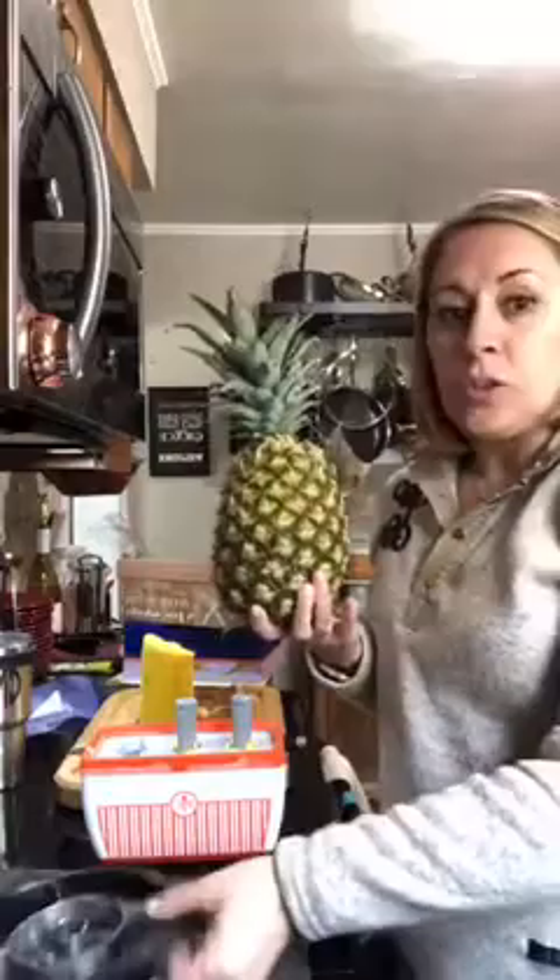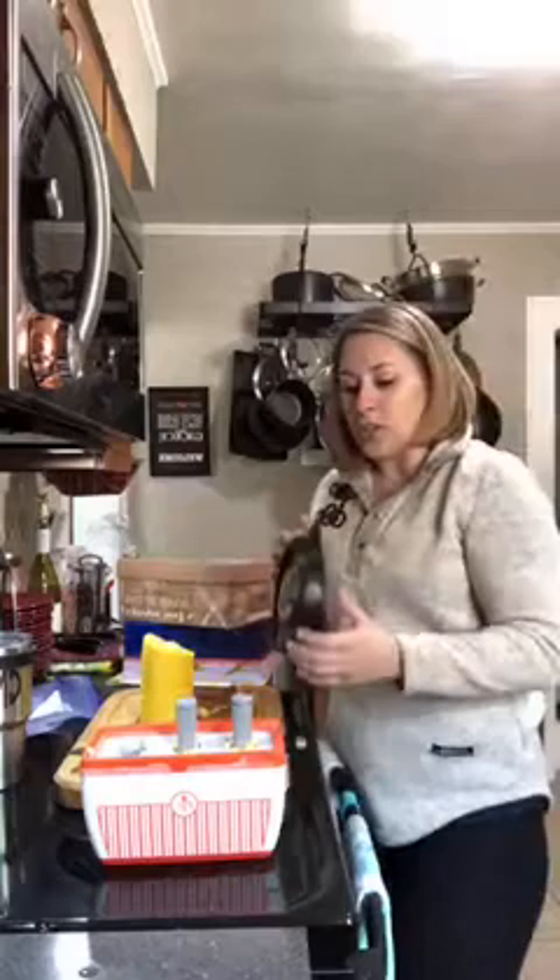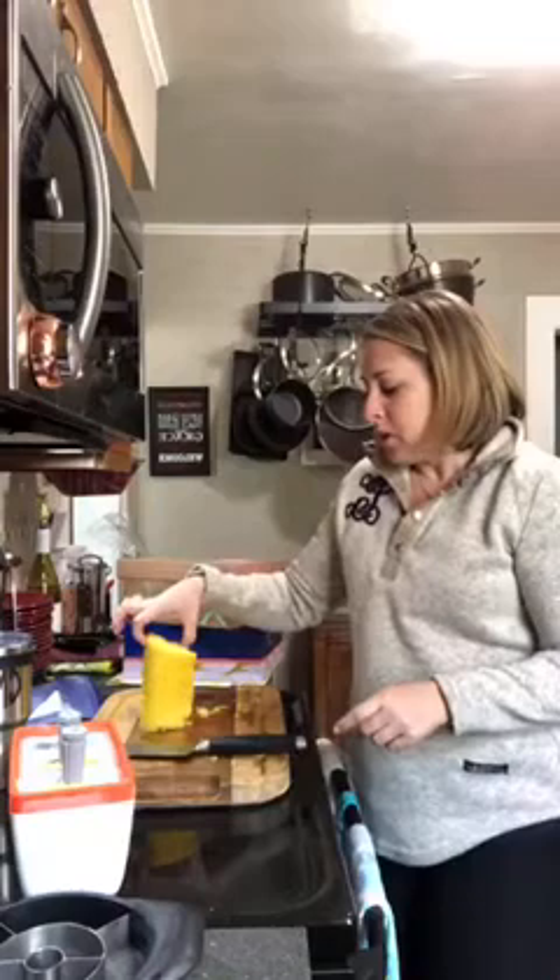This is a pineapple wedger — it comes with a little cover on the bottom. I've got a million videos on this so go to my YouTube account Maniscalco Kitchen and you can see how to cut your pineapple. You cut the top and bottom off so you're left with just the meat of the pineapple, and then you simply take your pineapple wedger and you rock it down the pineapple — you don't want to go straight down, it will never work.